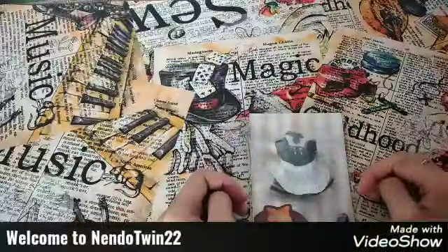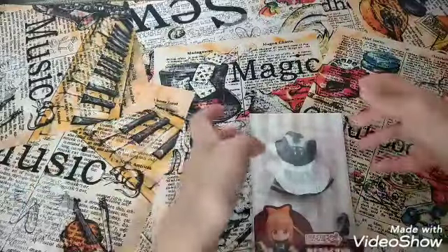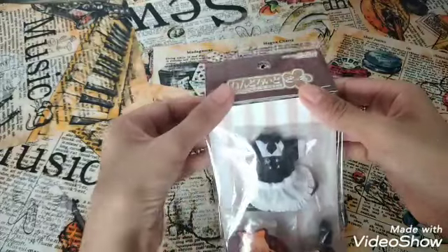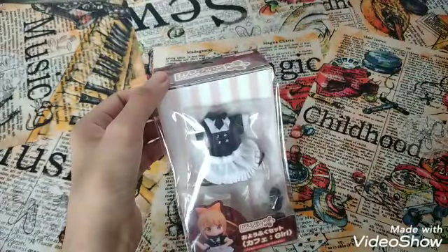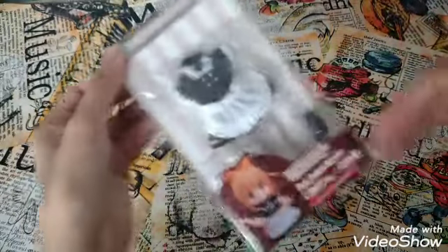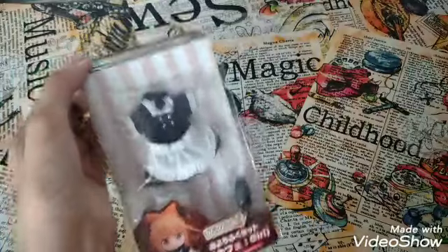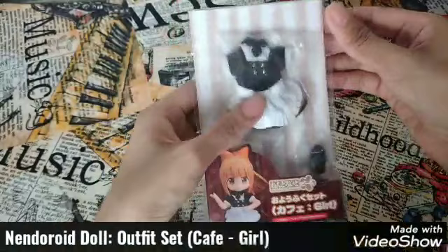Hey guys, welcome to Nendo Twin 22. Vanessa here speaking, and today we have an unboxing of this beautiful outfit. It's been a long time since I did an unboxing — I've been very busy with my other channel — and now I finally have some time. I'm unboxing this one because I need it for an event I was about to attend.